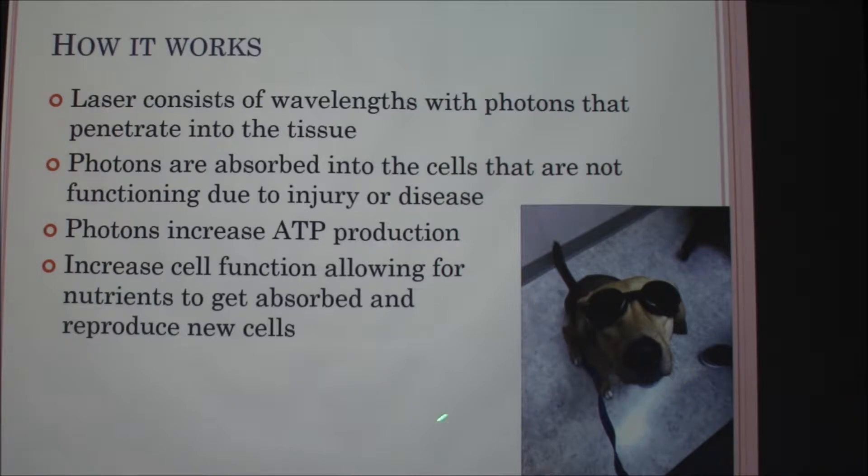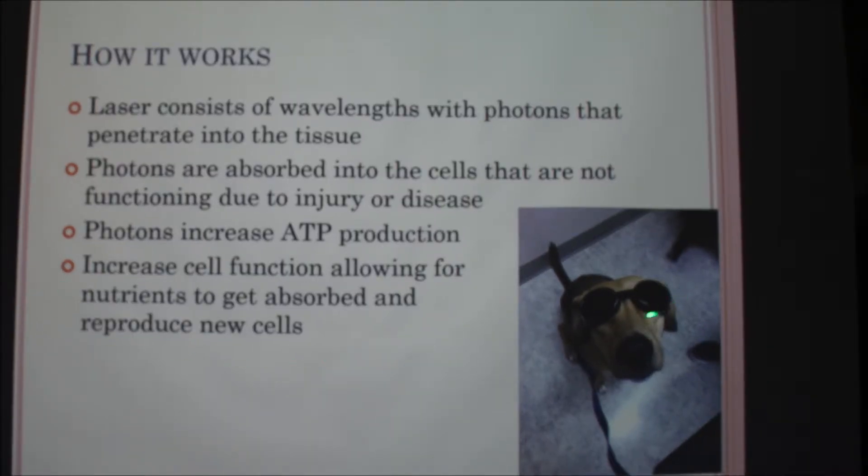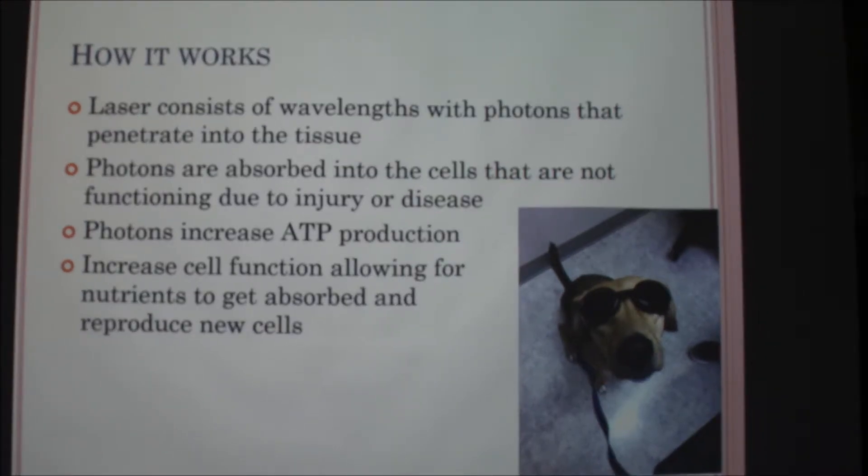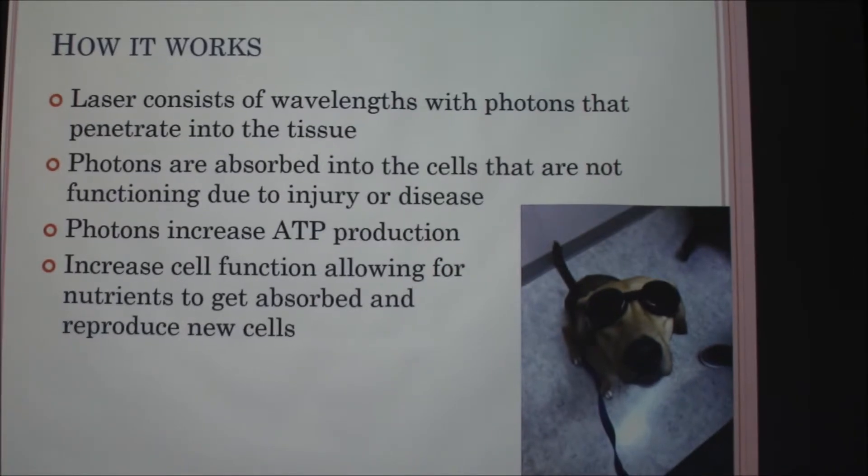Here in the picture we have Samson, he's modeling. Those are called doggles, and when you do laser therapy on an animal, both you and the dog have to wear eye protection. Good old Samson — he doesn't really like them that much.